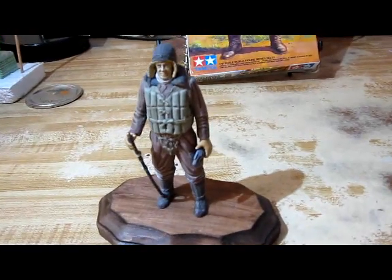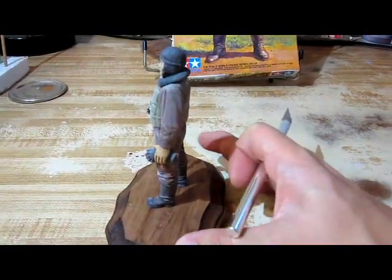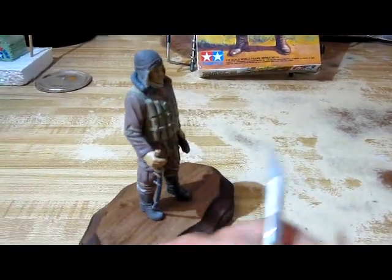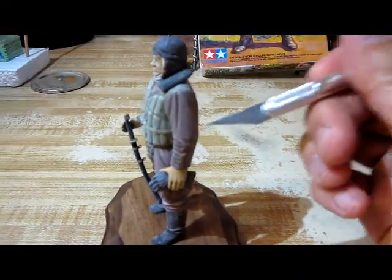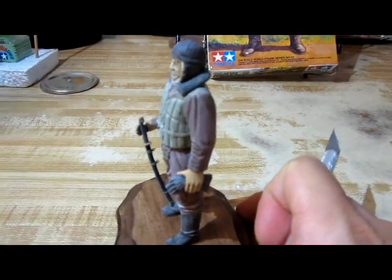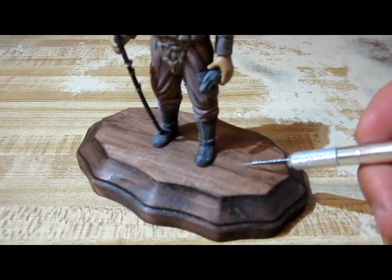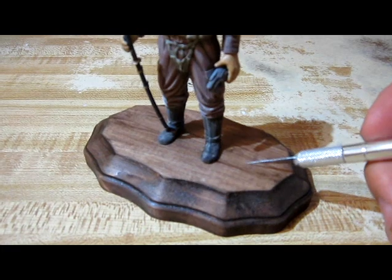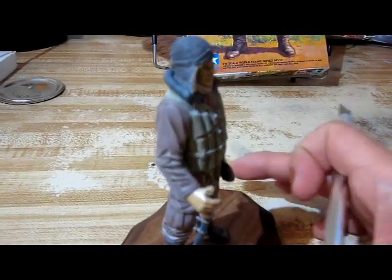I just completed the model kit and I want to show you my results. Take a look. So this is it — my finished model kit from start to finish. As you can all see it looks good. Not the best but it looks good. The kit included some stickers, not decal stickers, to put insignia on the figure's arm, but since they were stickers it did not look cool or real, so I did not put them on. I added a wooden base and I did not put any ground material on there to make it into a diorama, mostly because the base looks so handsome. I just did not want to add one in there.